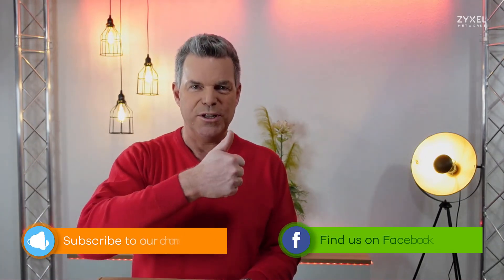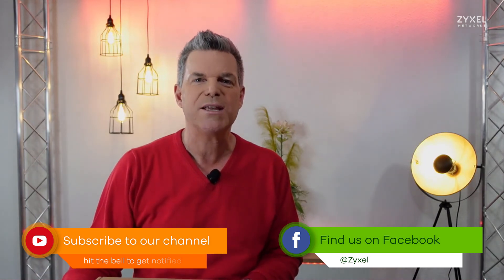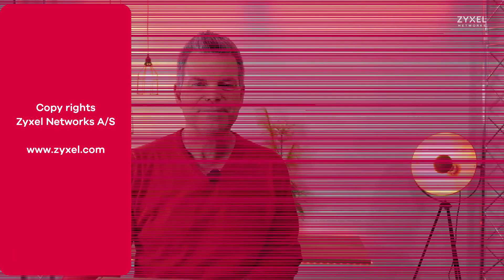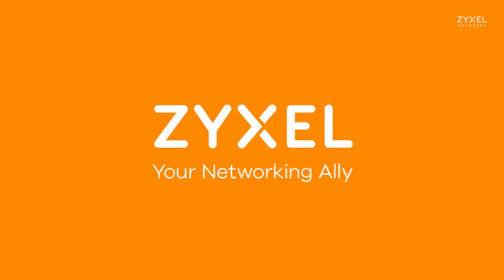We are done with our episode. Thank you very much for watching. If you liked the video, leave a thumbs up and subscribe to the channel so that you do not miss any of our new episodes. Also, you can follow us on Facebook. Have a nice day. We are Zyxel and we are your networking ally.